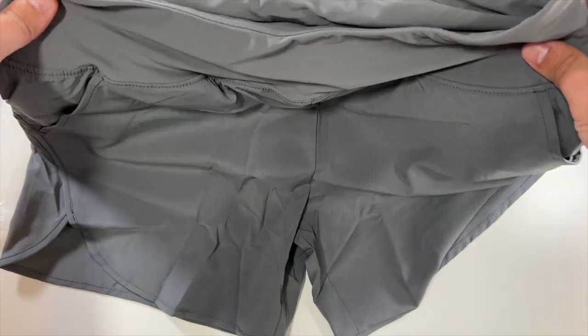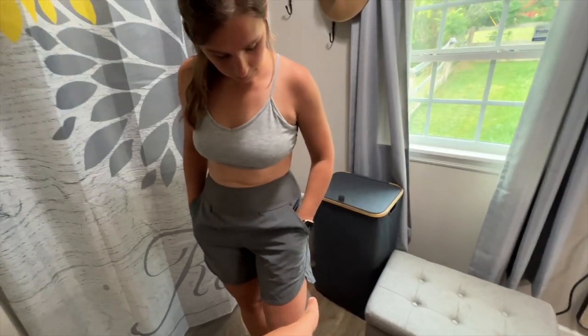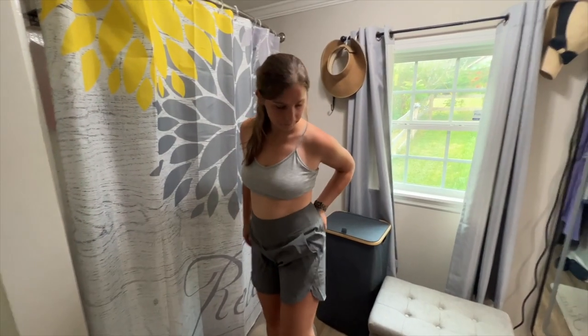Here are the women's quick dry shorts with pockets. These look great for working out and jogging — nice pockets there to put your phone. How do they feel comfort-wise?